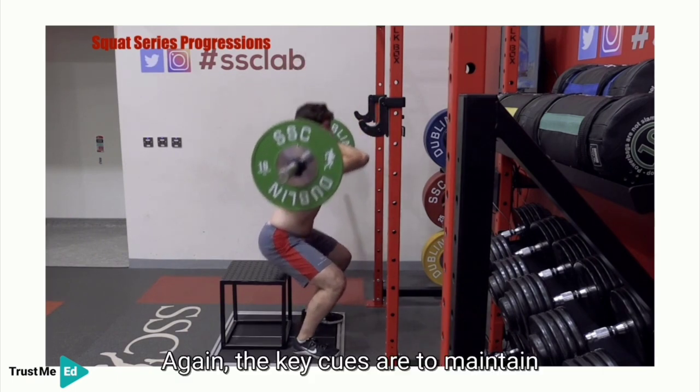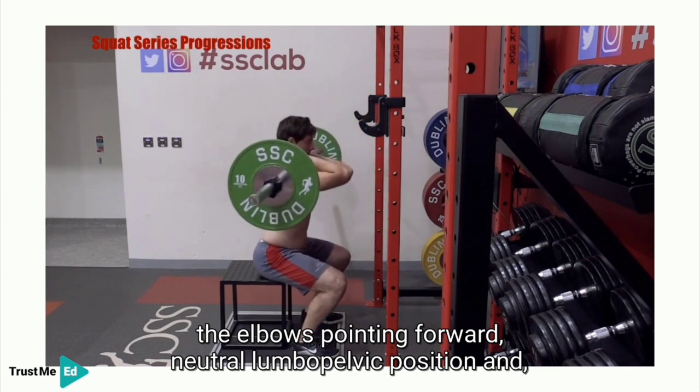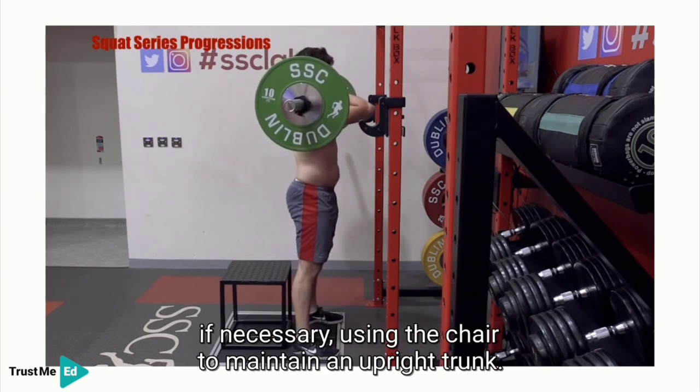Again, the key cues are to maintain the elbows pointing forward, a neutral lumbopelvic position, and if necessary use the chair to maintain an upright trunk.